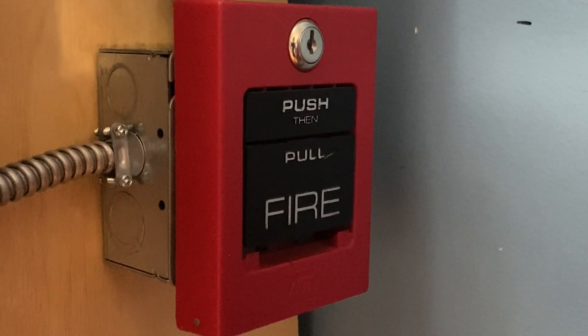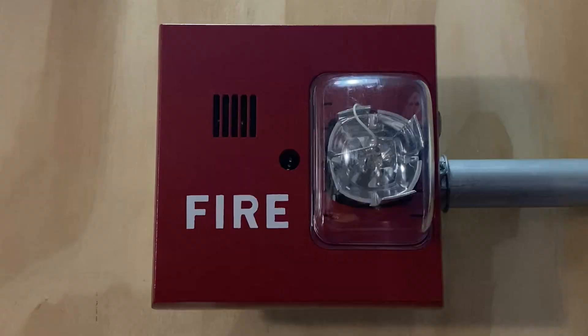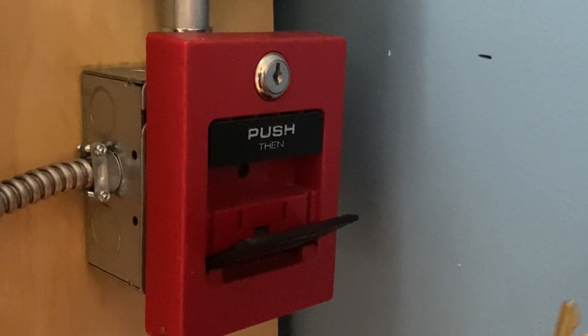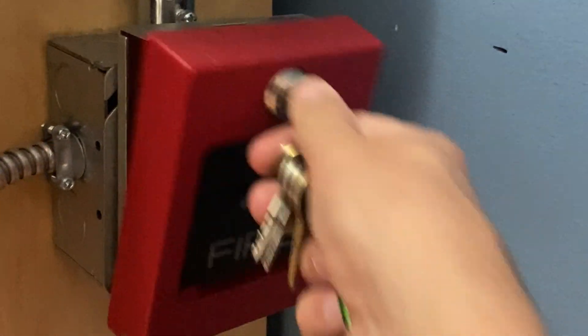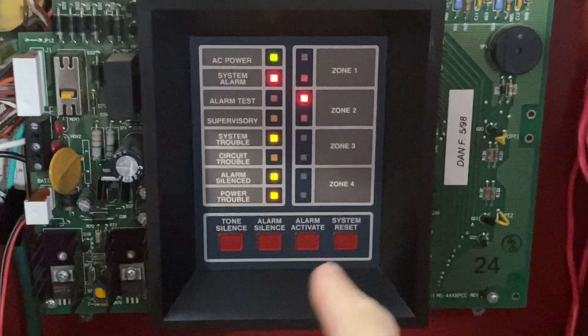To finish off today's test, I'm going to go ahead and pull the ADT5060-S. Here we go — three, two, one. And the alarm is off. I will now go ahead and reset this pull station. What's interesting about this pull station is that it actually takes a simple XB key to reset. I'm going to close it back into place and lock it back up, then go into the main fire alarm control panel and hit system reset.